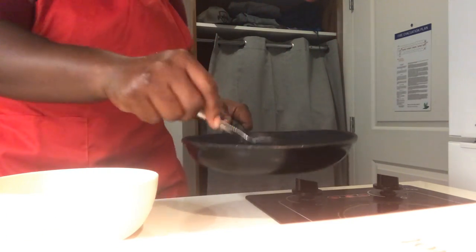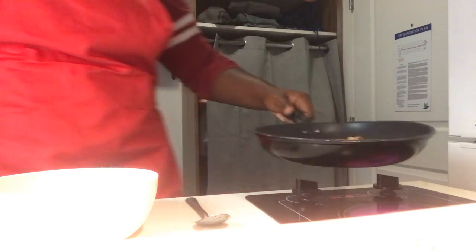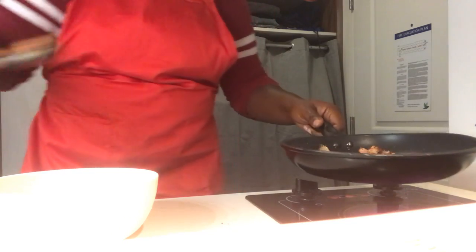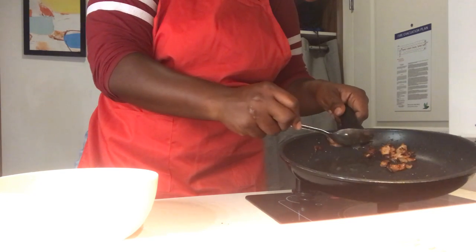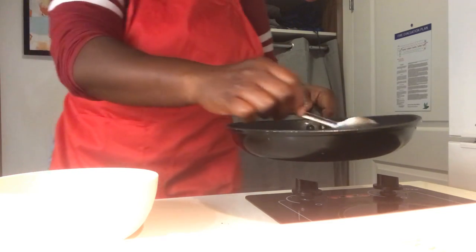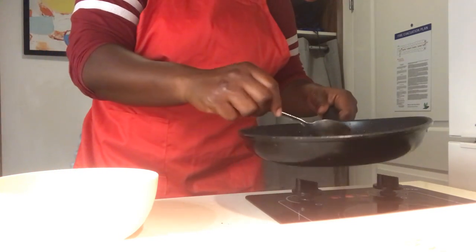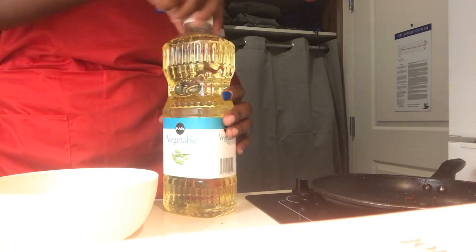That bacon is actually perfect. I have a plate over here to drain the bacon on — you want that to drain. You're just doing a light lift of the pot and spoon it out. We're going to go right in with the shrimp. We're actually going to go to our trusty vegetable oil.